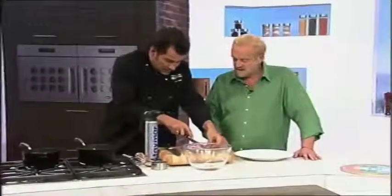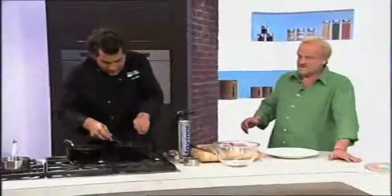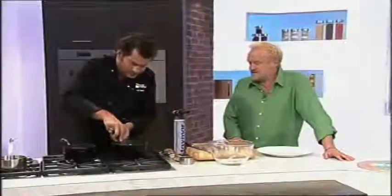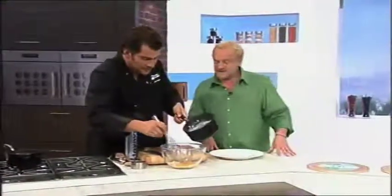I want to put a vanilla pod in, so we're just going to split that and scrape the seeds in. I'm just whisking this in — make sure it doesn't curdle — and then this is going to go back into the saucepan to thicken.